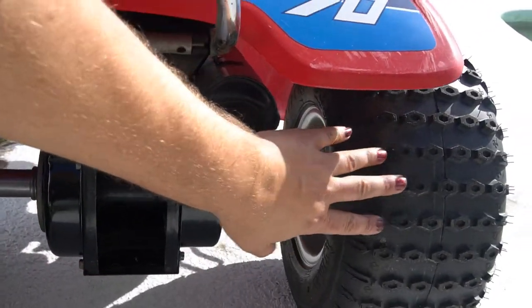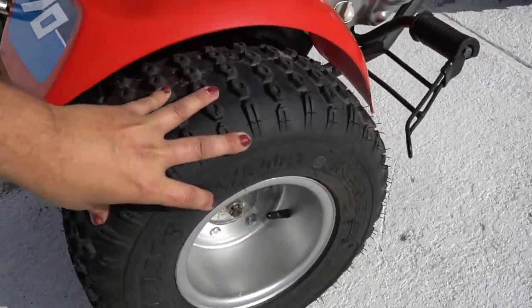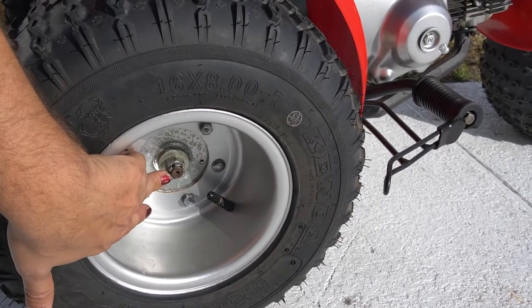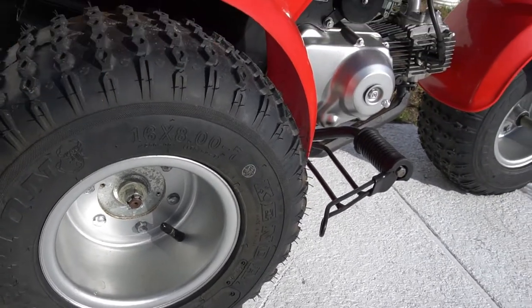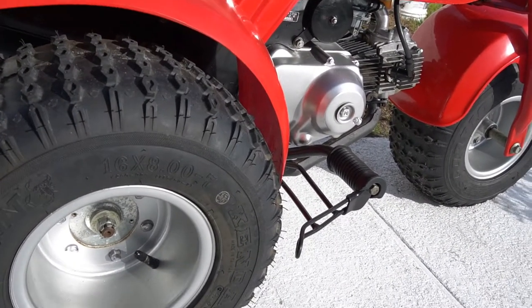So we just need to work on the right side of the bike, get our rim removed. There's just a bolt with a castle nut and we'll be able to slide it off — I'll show you how to do that. I use a simple stand — I'll show you what I use.